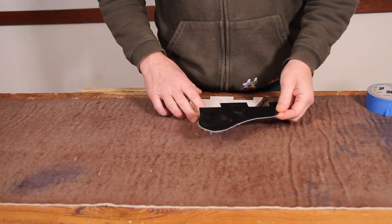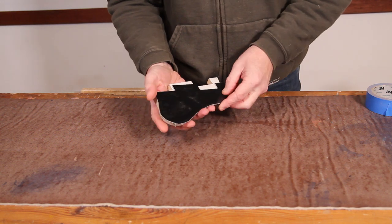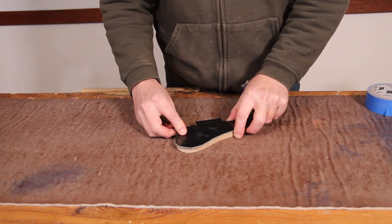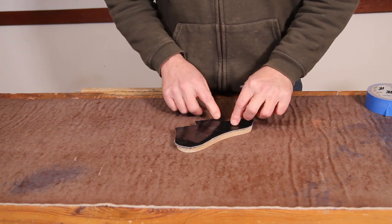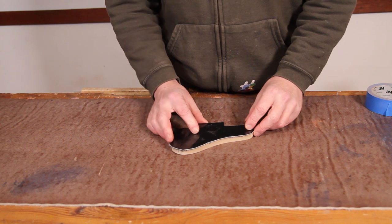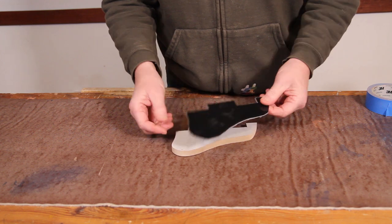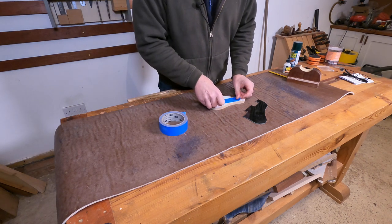So that's roughed out. I'm going to stick it onto the front of the template. The reason I do it that way is so I can route the shape and then change the bit and route the chamfer onto it without taking it off the template. Doing it that way means you're not going to make an error putting it back in the wrong place. Standard approach — masking tape and super glue.